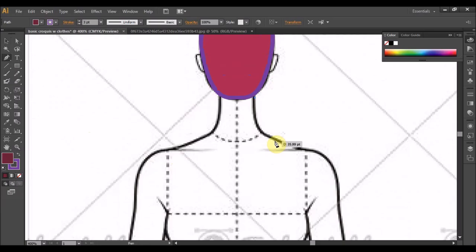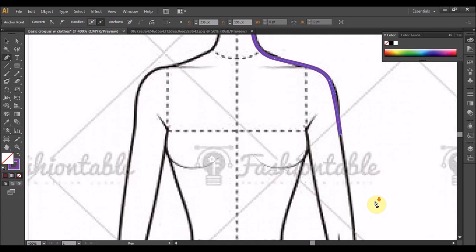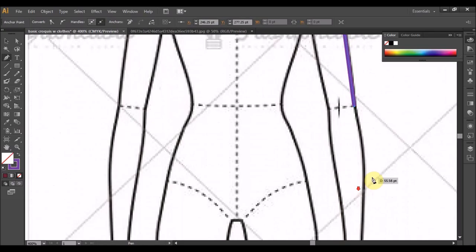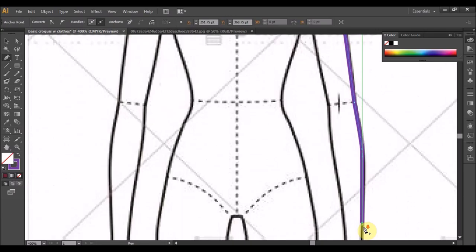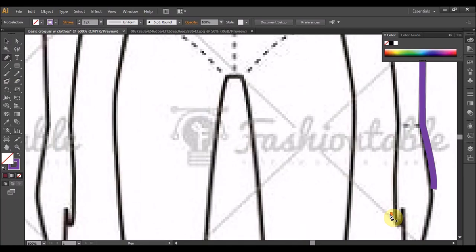Kalau boleh, masa melukis pastikan fill in dia kosong, sebab kan anda kata daripada sini tarik ke sini, dengan fill in berwarna dia akan jadi macam ni. Jadi bagi yang baru, dia akan rasa serabut sikit. Warna dia akan lari sikit lah, jadi kita pilih none sahaja. Pastikan garis yang tidak putus.